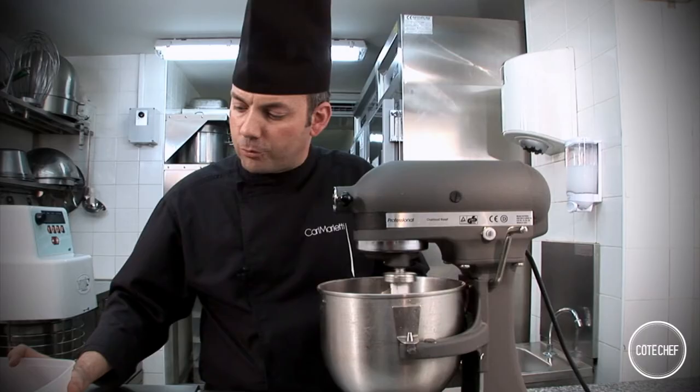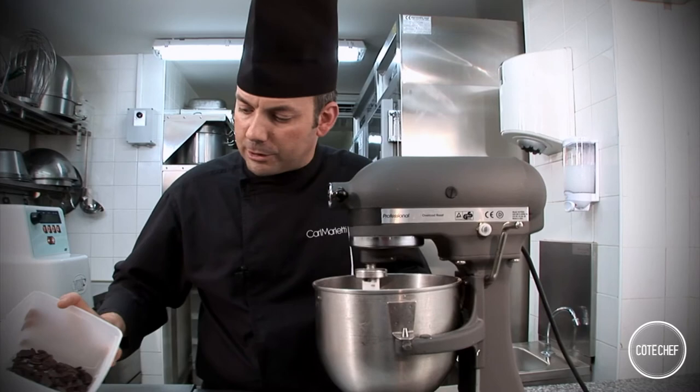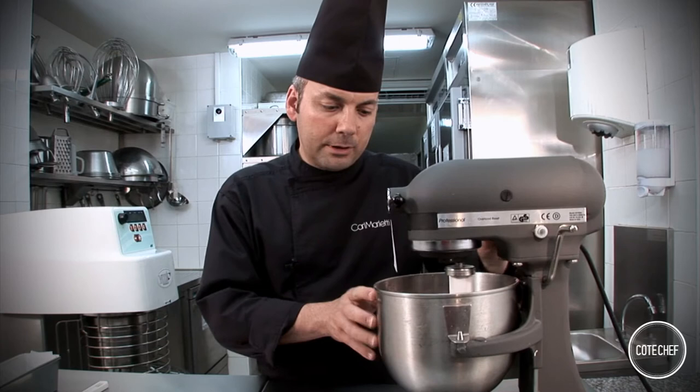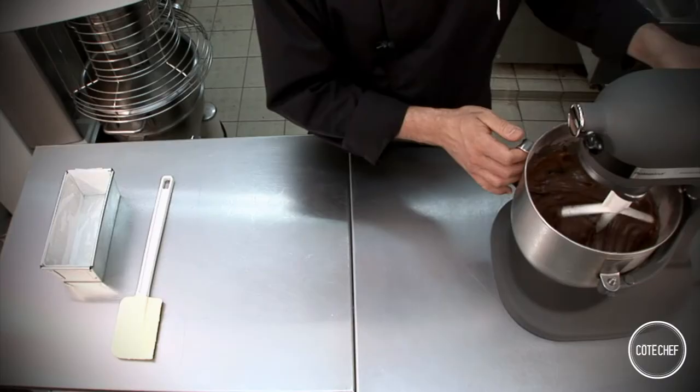Make sure that the butter is mixed in well. Now we can add the chocolate that I've chopped up. Now that we have added the chopped chocolate, the batter is ready.